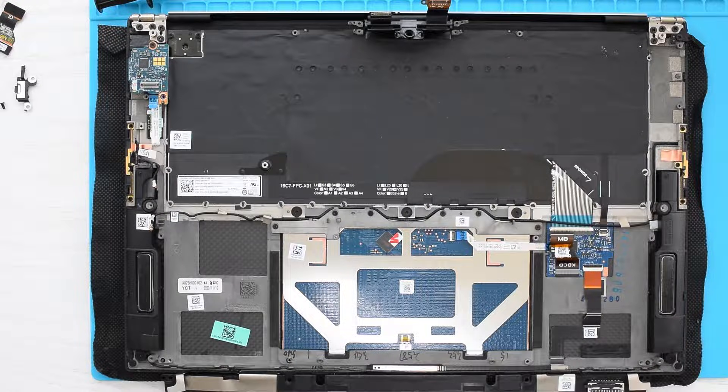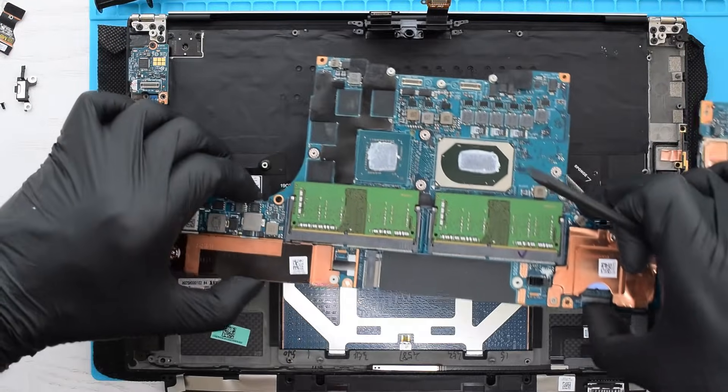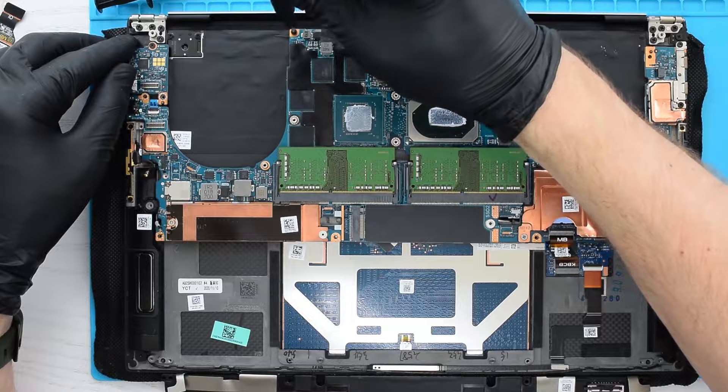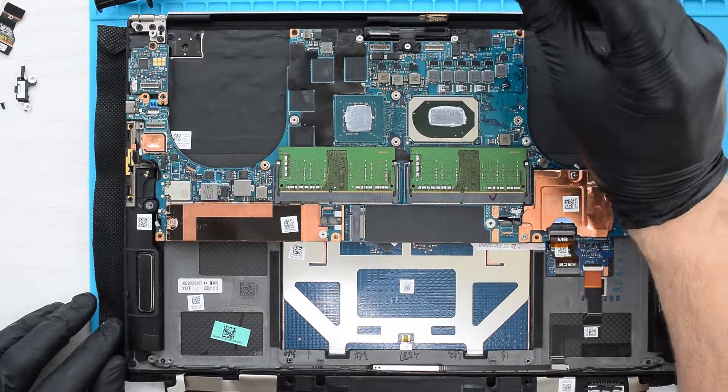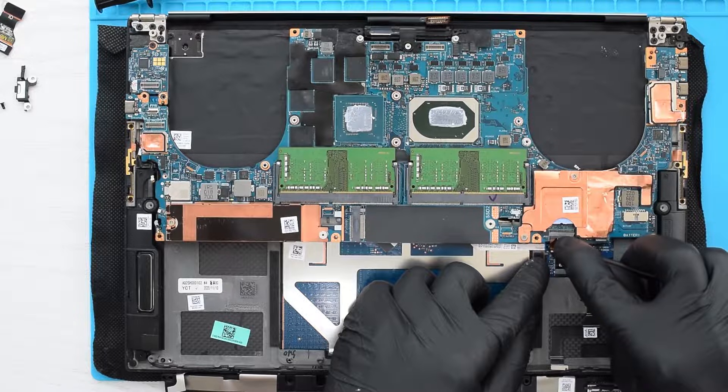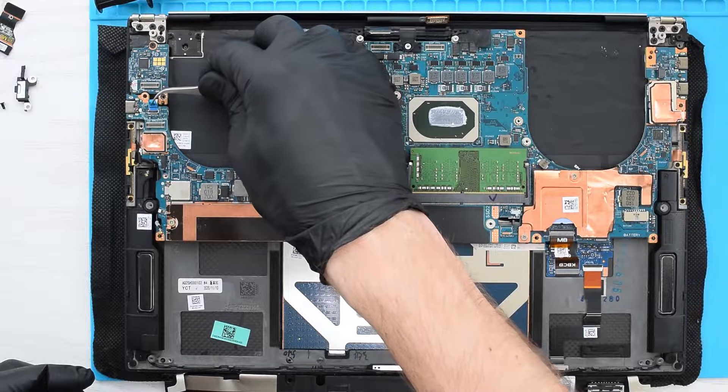Now let's put everything back together. Place the system board into position and secure it with the two screws. Then connect all cables to the board and secure all the brackets with the screws.